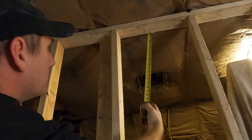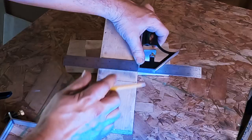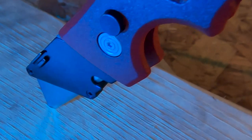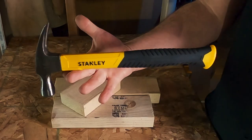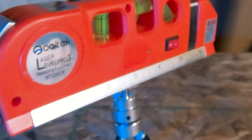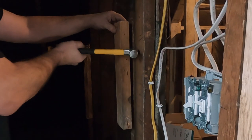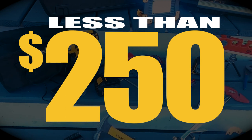Today I'm going to show you the 10 must-have tools that belong in any do-it-yourself or starter toolbox. Even if you have gathered a lot of tools already in your collection, I'm sure a few of these you have never seen before and will be well worth a watch. I've done extensive research so you don't have to, and I've found the absolute best tools for the money — and this entire collection will cost you less than $250.